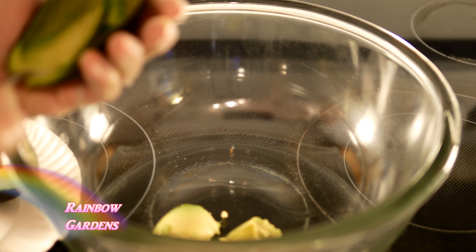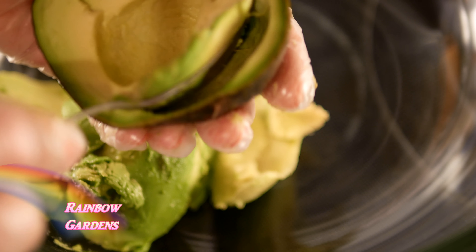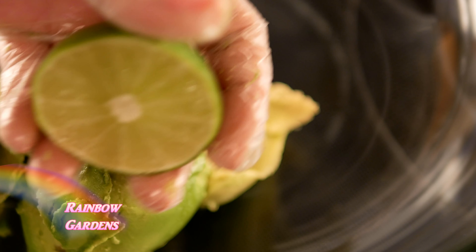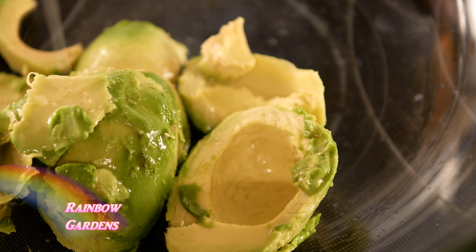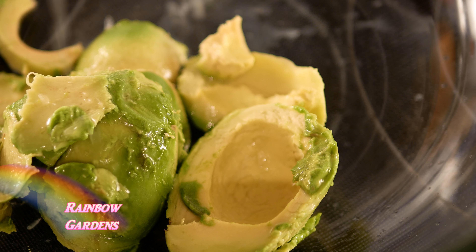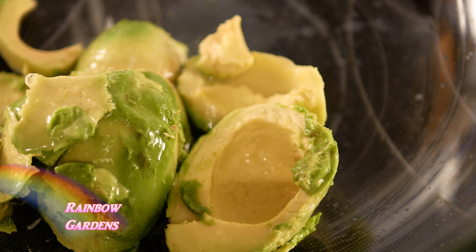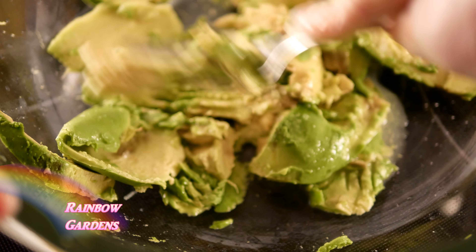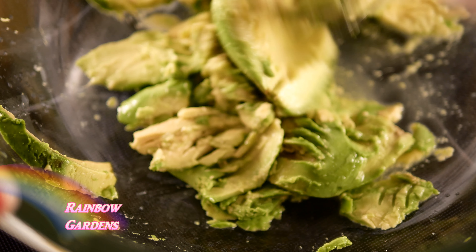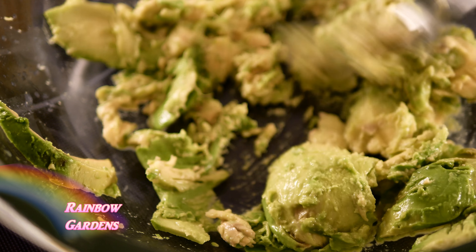They're a little bit smaller than what I usually get, but I'm only using two to make this dip. I'll go ahead and get the flesh out. Now, to keep the avocado nice and bright green, I want to go ahead and put my lime juice right here on the avocados. I'm using the juice of one lime — this was a nice juicy lime. Sometimes they're not so juicy, so you might want to have an extra one on hand. We'll just give it a little bit of salt.